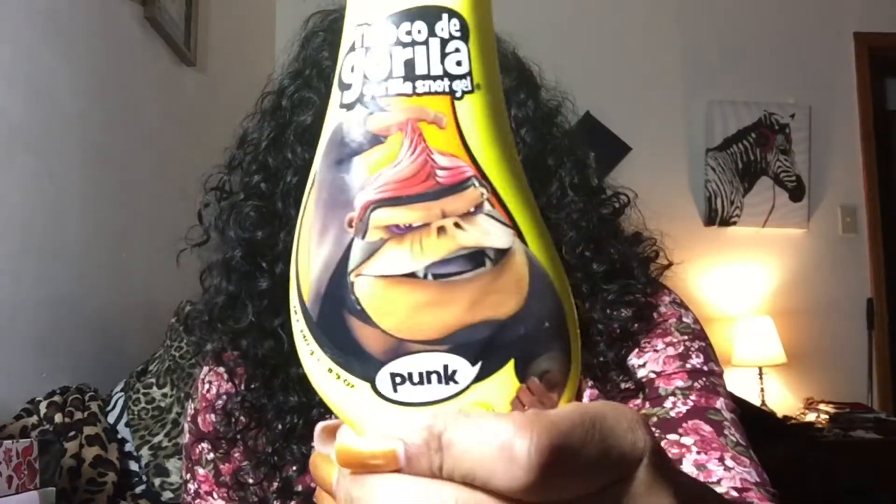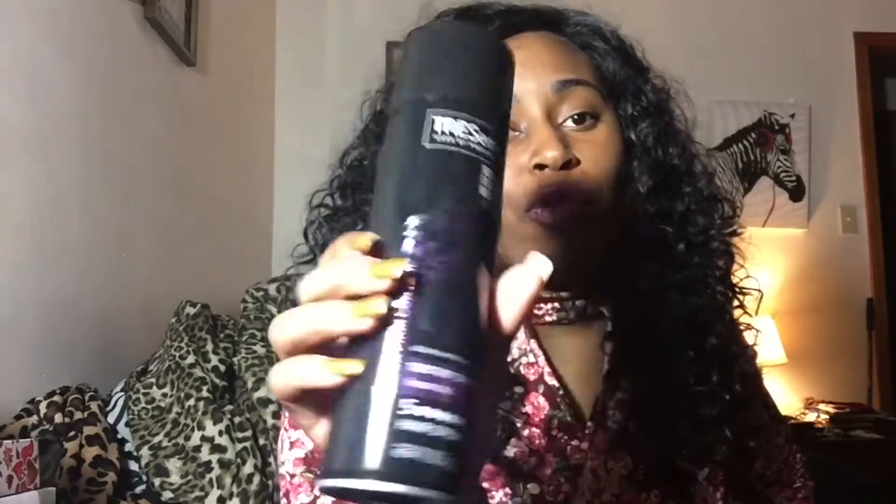You could do some face-framing layers, but I chose not to cut this wig because I do plan on wearing it as a half up half down. I did glue the sides down — what I used was gorilla snot gel and this Tresemmé All Day Humidity Resistance spray, which says Freeze Hold and is a level five mega firm hold. I got this from my local Target, and the gorilla snot I got from Walmart or my local beauty supply store.